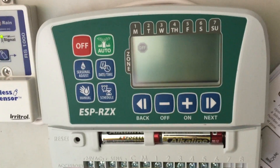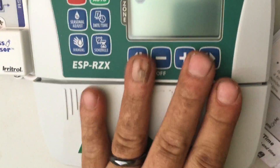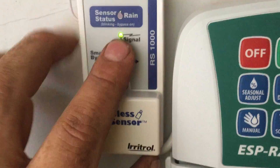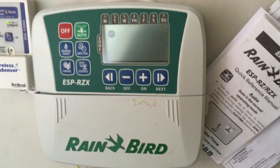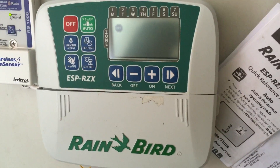They do have a sensor panel but no sensor bypass on this controller. When you manually run it, it will bypass the sensor — not a big deal, because sensors like the AirTrol have a smart bypass button on the sensor itself. So that's what you get with the RZX — nothing super fancy. Hopefully that helps you through the programming. If you have any questions feel free to ask. Thanks for watching.